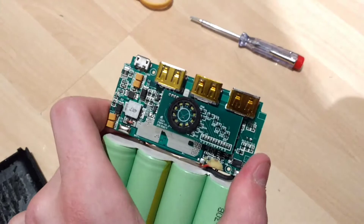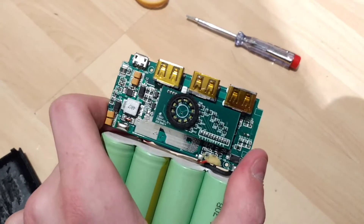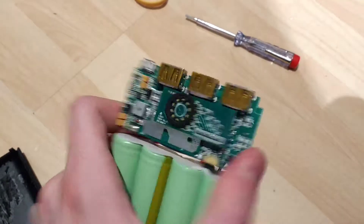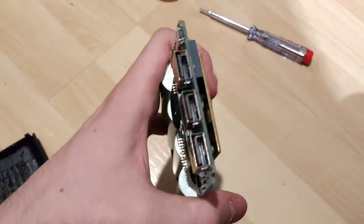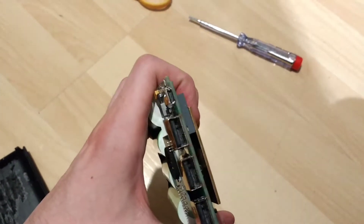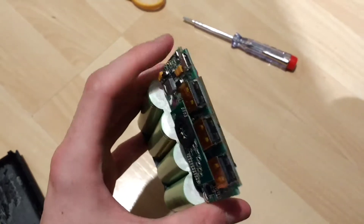That's the Cobb LED set, the rotary style. That shows your battery life. It's got three USB type-A ports and one micro B.